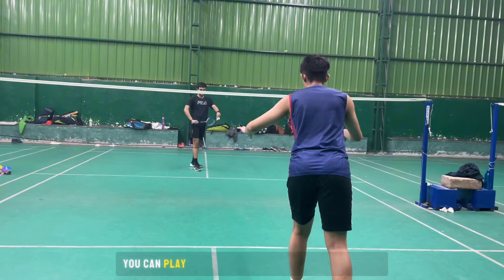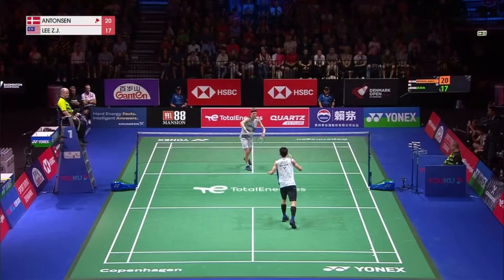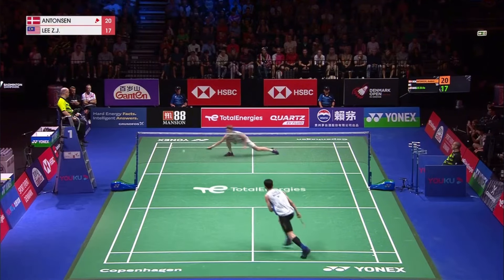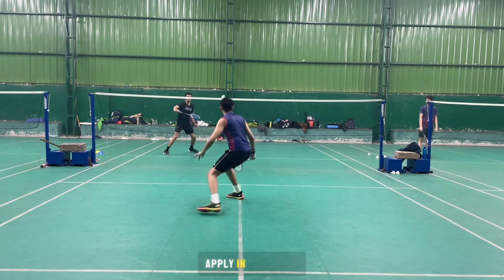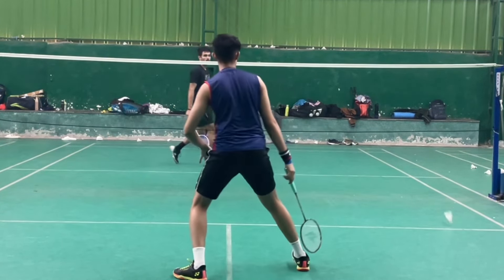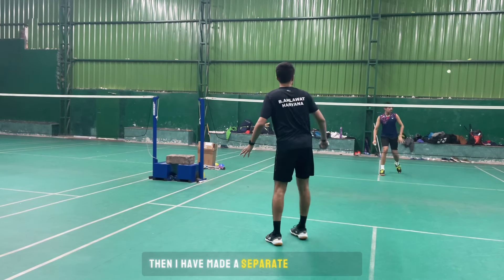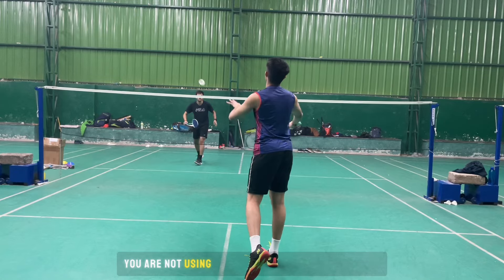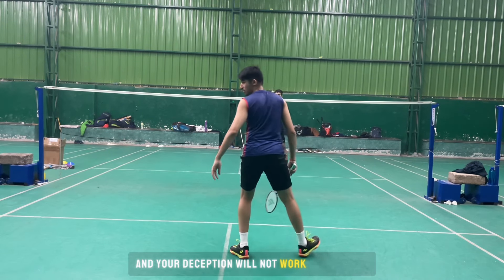You can play a similar shot to the left corner to create pressure or just open up the rally. Let's look at some deceptions you can apply in your game. If you want to learn these deceptions, I have made a separate video on this which you can watch by clicking here. Make sure you are not using these deceptions again and again, otherwise your opponent will get used to them and they will not work all the time.